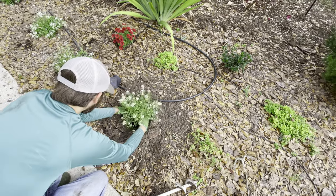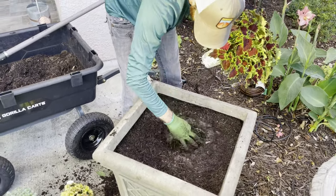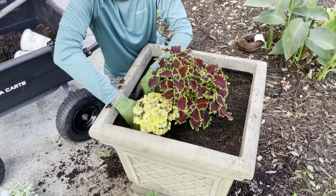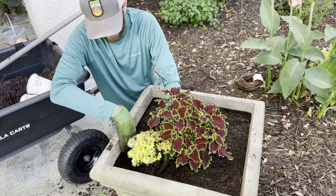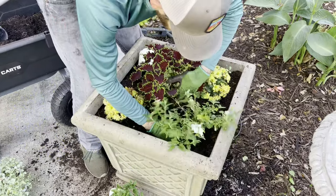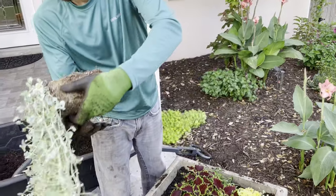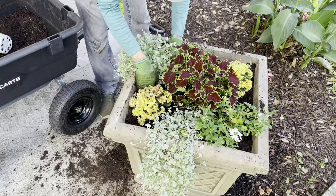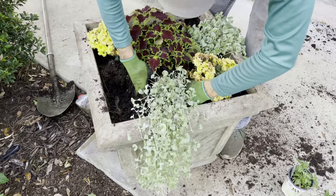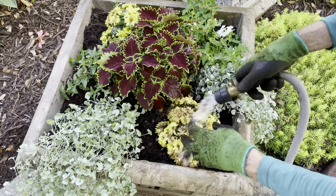Let's move on to our final project for the day and plant up these containers by our front walkway. For the Thriller, we're using one of our favorite coleus plants called Wicked Witch from the Proven Winners Color Blaze series. For one of the fillers, we're using a garden mum called Autumn Sunset. We're using another plant called Superbena Whiteout that will actually work as both a filler and a spiller. Lastly, for the true spiller, we're incorporating a plant called Dichondra Silver Falls — one of our personal favorites for hanging baskets or containers. We then quickly duplicated this look in the second container before coming through and giving all of these plants a good drink of water.